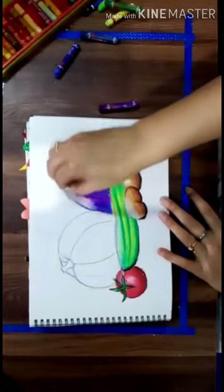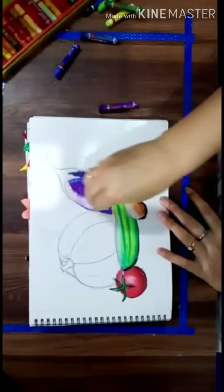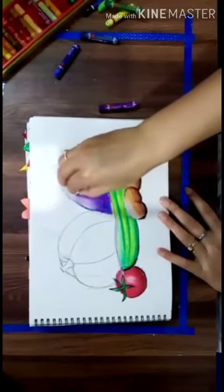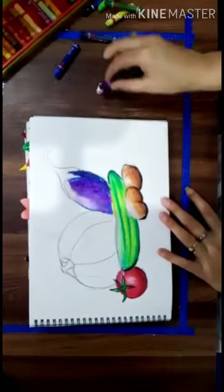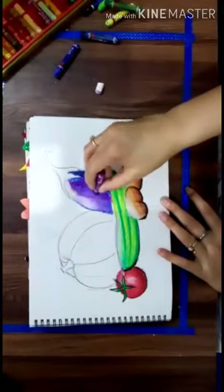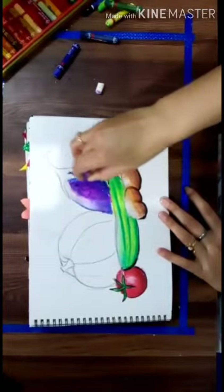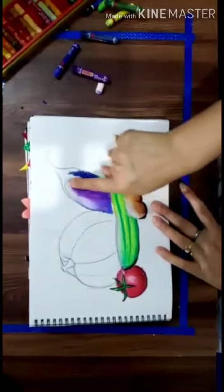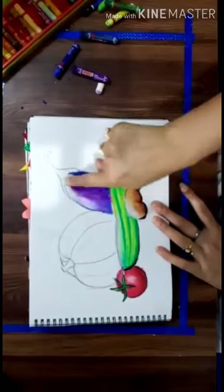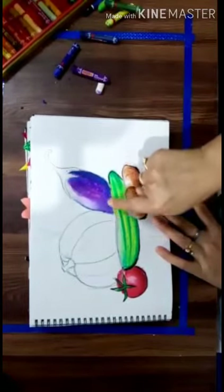White colour, for filling white space or merging also. See carefully. Now I am using my finger for the merging of fringes.